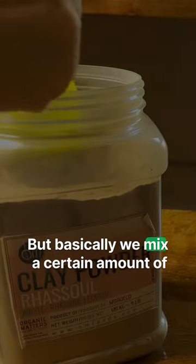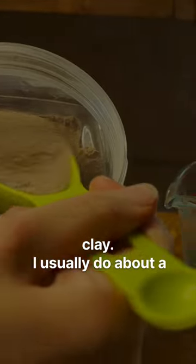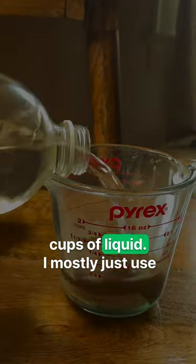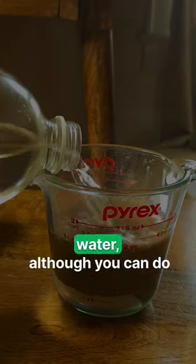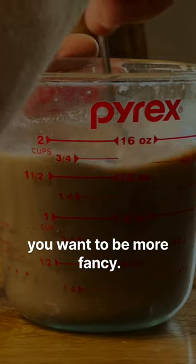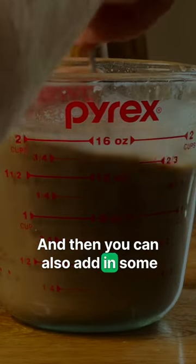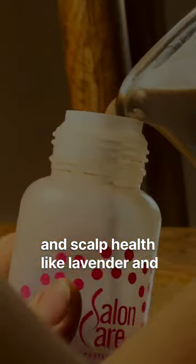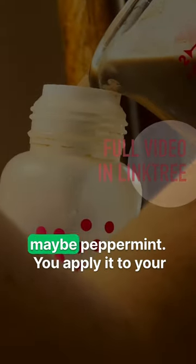Basically we mix a certain amount of clay — I usually do about a third of a cup of clay powder to two cups of liquid. I mostly just use water, although you can do half water and half aloe vera juice if you want to be more fancy. You can also add in some essential oils that promote hair growth and scalp health, like lavender, rosemary, tea tree, or peppermint.